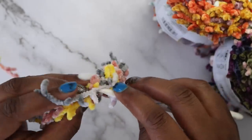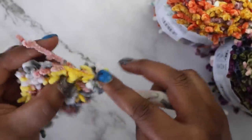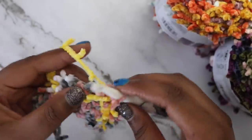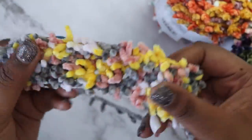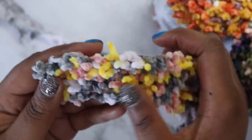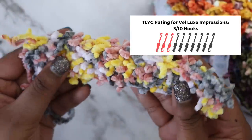Now you might be thinking, Toni, there has to be something you liked about this yarn. In this case, there were no flyaway fibers when I was working with the yarn, and that's a good thing. My biggest issue though is the poor crocheting experience and the idea that I'd have such a severely limited number of projects I could actually make with this yarn. After giving it the old college try, Velux Impressions gets a 3 out of 10 hooks rating from me.